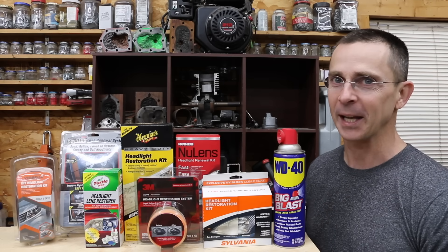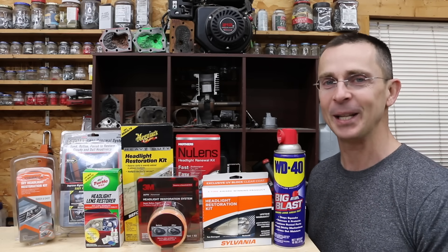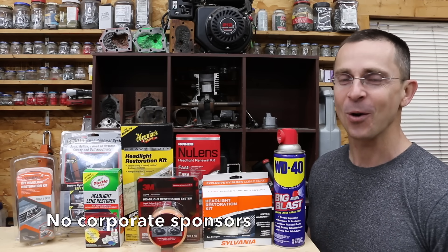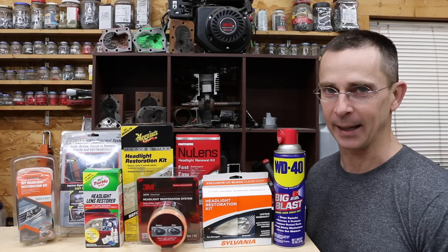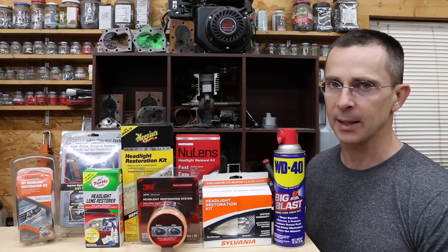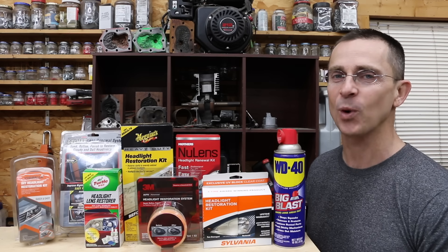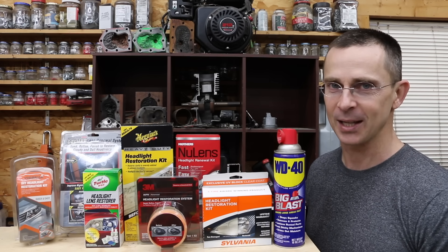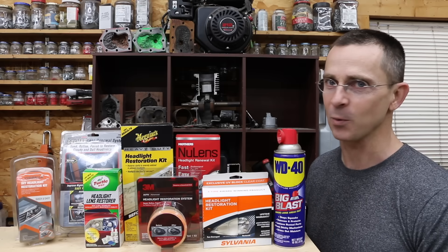If you own a vehicle long enough, sooner or later the headlights will become foggy and yellow and need restored. So do you just use a little WD-40 to restore them, or do you go out and buy yourself a kit? Now I really like kits because they make things simple and include everything you need, but there are so many of them out there — which ones really deliver good results? We're going to test a whole bunch of different headlight restoration kits today and see which of these products works the best.